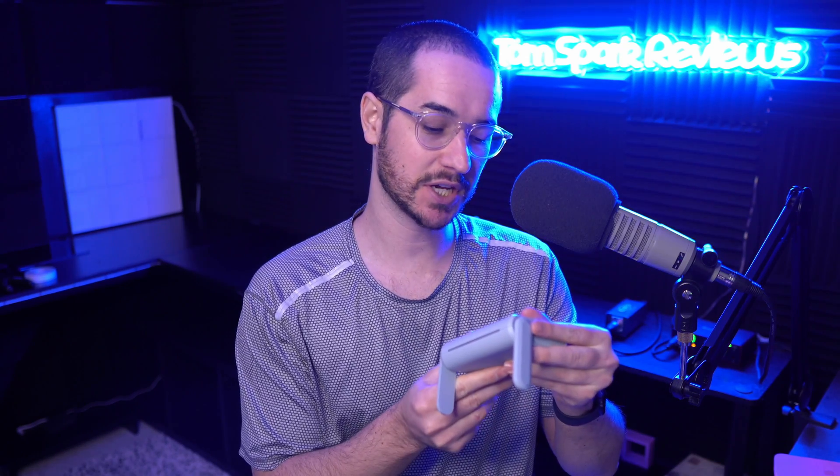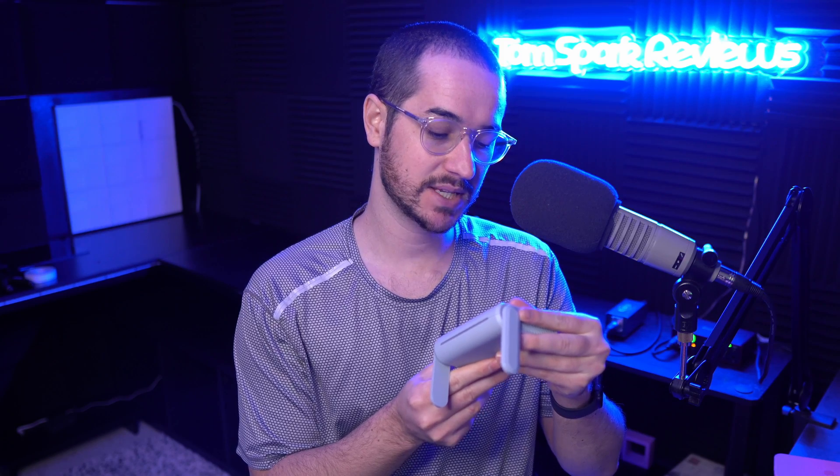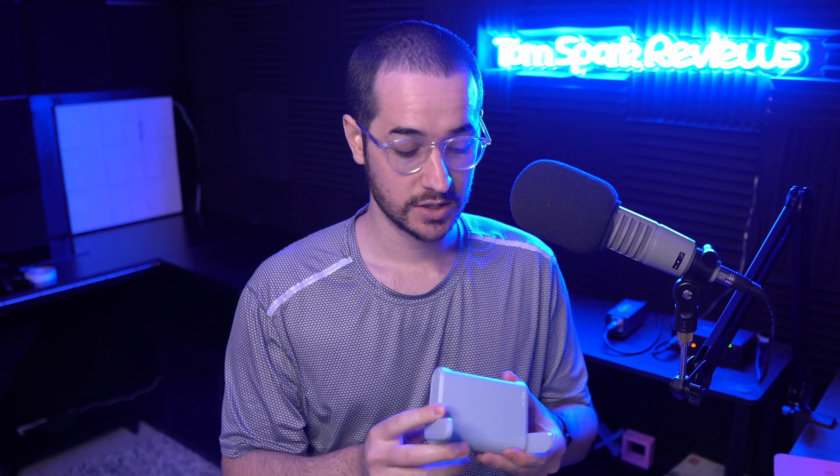Hey guys, what's going on? My name is Tom Spark and welcome back to another video. Today we're checking out the GL-MT1300 wireless travel router from GL-INET. This thing is a portable beast, costs only $70, and you can find it on their website. They sent me this router to review — not sponsored or affiliated with them. Just thought it would be interesting to give you guys my honest opinion, since it's fully VPN capable, fully Tor capable. Let's decide how capable it really is in this honest objective review.